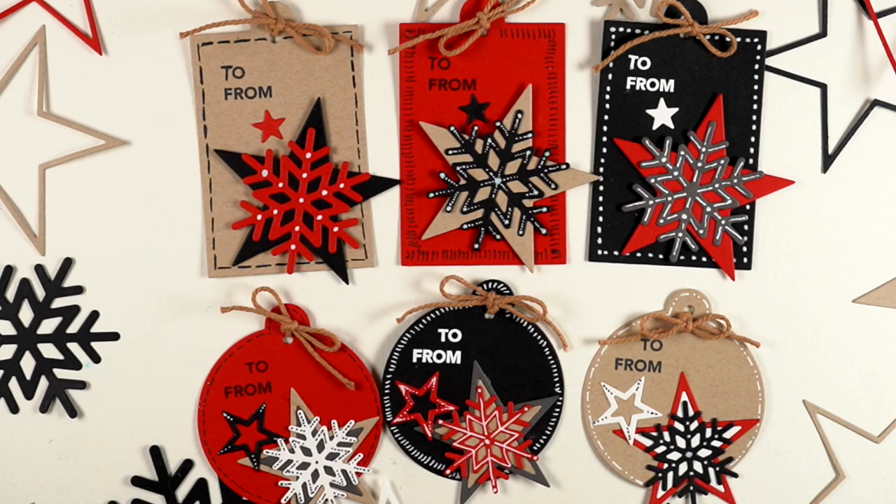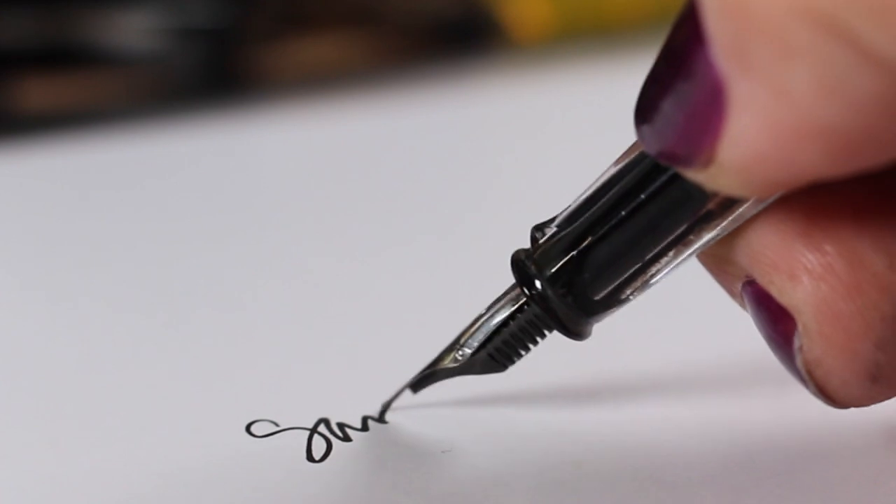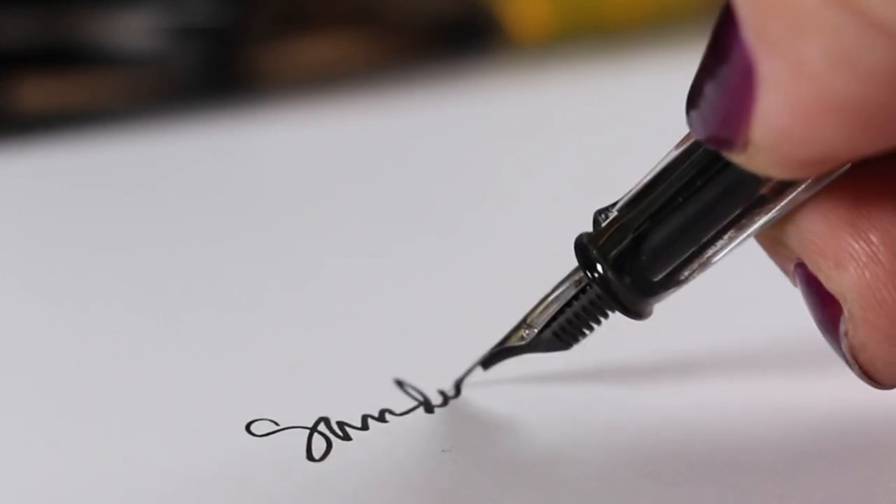That is all I have for today. Go see the Instagram hop if you want to see more in this colorway, because everybody else is using it too. You can see stills of all of my cards over on my blog. I'll see you guys later!